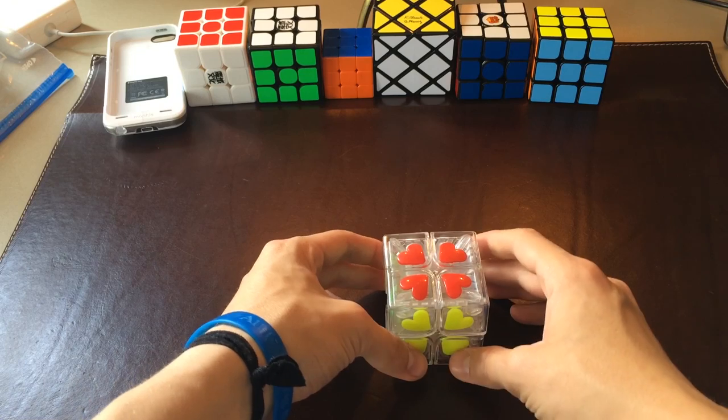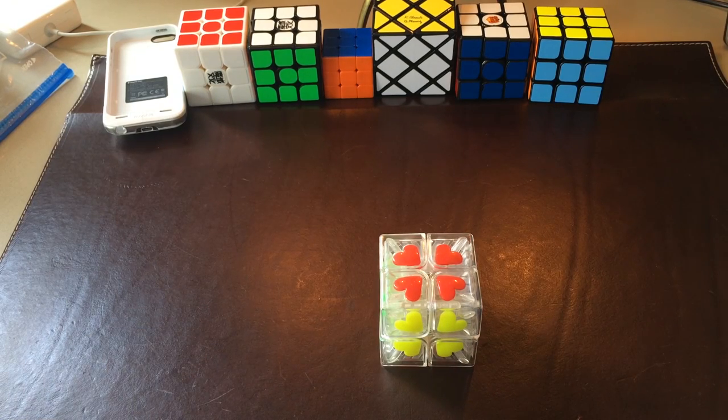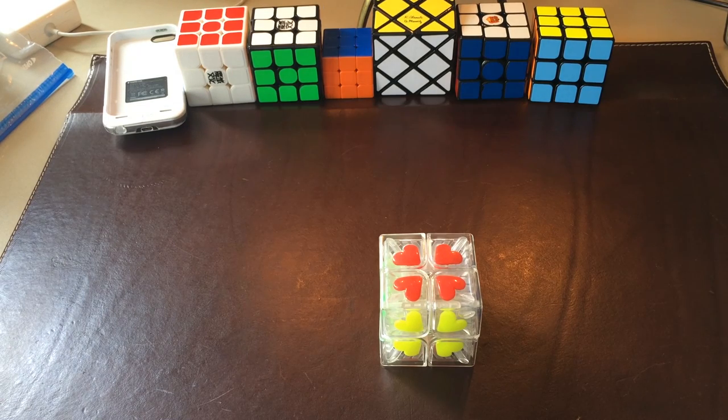I really do appreciate iCubeMart for sending this puzzle to me to test out for them. They have a great store and great prices. As I mentioned, they have the Aulong, which is an amazing new Moyu 3x3, and they have it for $12.50, which I believe is one of the cheapest prices out there. Shipping prices are great in the U.S. — I'm not sure about international prices.